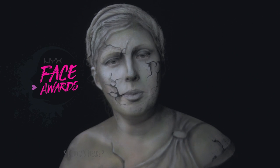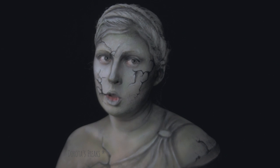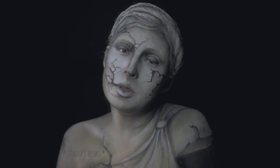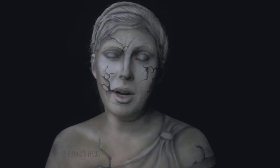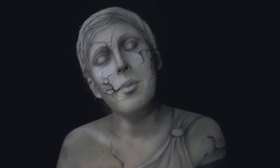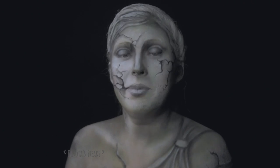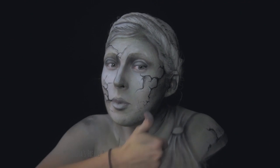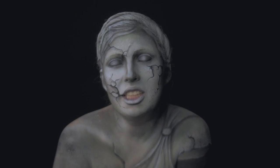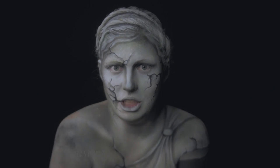Stwierdziłam, że to świetny pretekst, żeby zrealizować ten mój pomysł. A więc oprócz tego, że przychodzę do Was dzisiaj z tutorialem, jest to też praca, którą zgłaszam na tegoroczne NYX Face Awards. Prawdopodobnie nie będzie to moje jedyne zgłoszenie, ale zobaczymy. Mam nadzieję, że efekt podoba Wam się i że chętnie dacie łapkę w górę i zasubskrybujecie mój kanał, jeśli jeszcze tego nie zrobiliście. Teraz zobaczcie jak powstawała ta rzeźba.